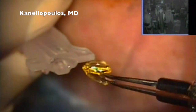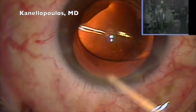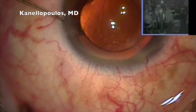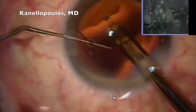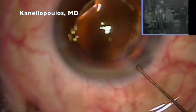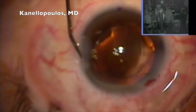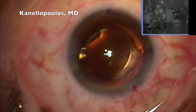Always document the lens serial number. Roll the lens in the bag. Bring in the astigmatism at the markings. Always remove viscocannula from under the lens and over the lens. Meticulous removal with IA. Hydrate the incisions. We have a perfect case that is watertight.